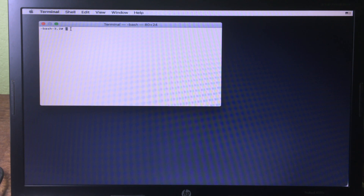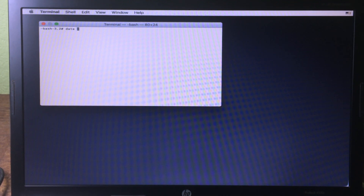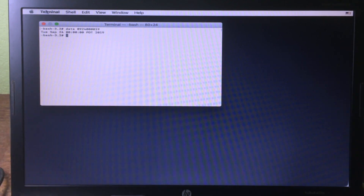Type 'date' followed by a space, then enter the date. I'm going to type 0924 0000 19 and then press Enter. Now that's done, quit the terminal.